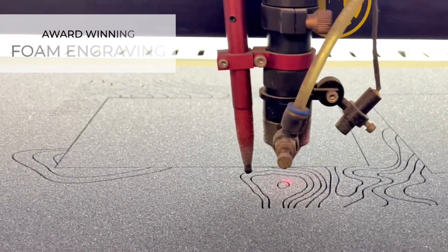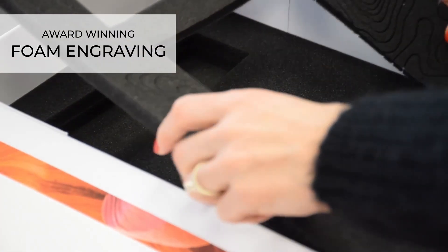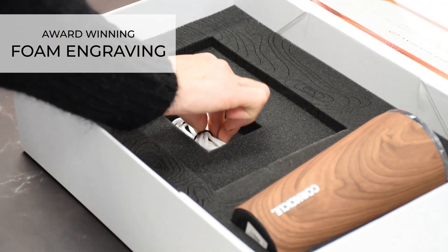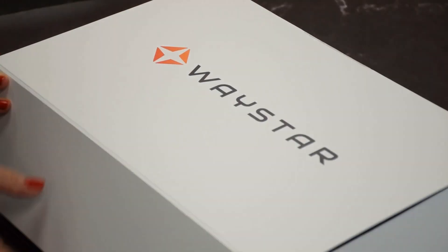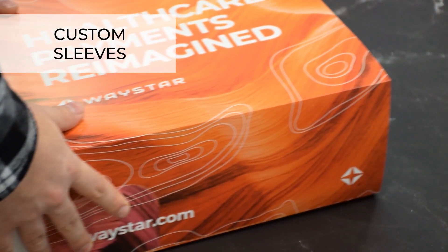The award-winning laser engraved foam brings a surprise wow factor to the project. The foam is custom cut to secure the products inside and can incorporate unique design elements. A custom sleeve is the final detail to make a bold first impression.